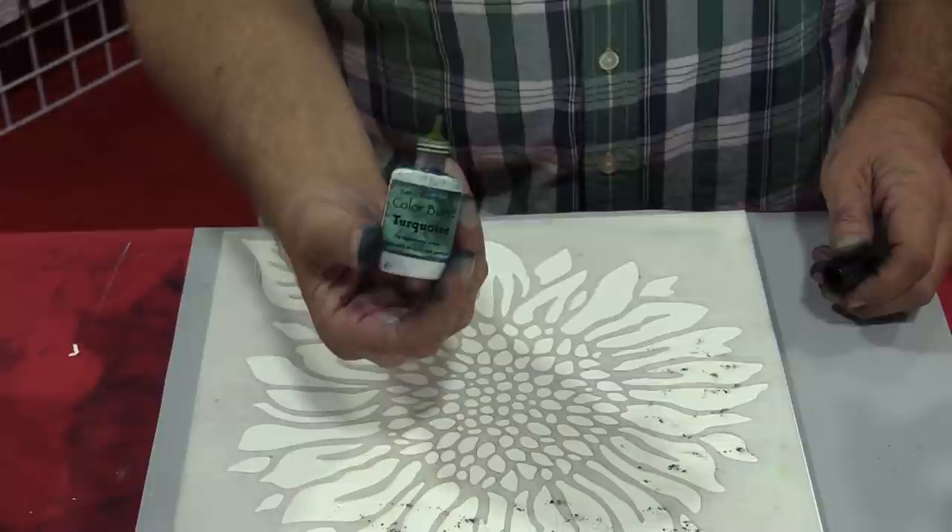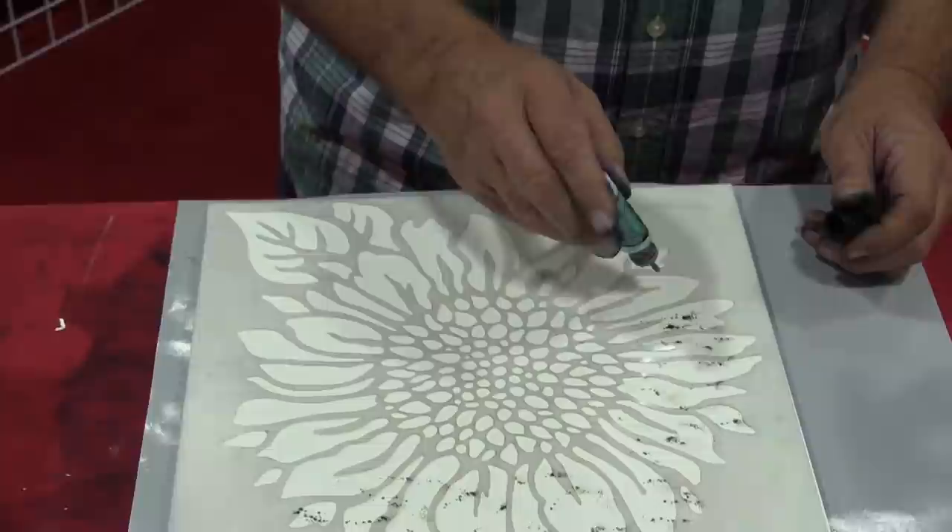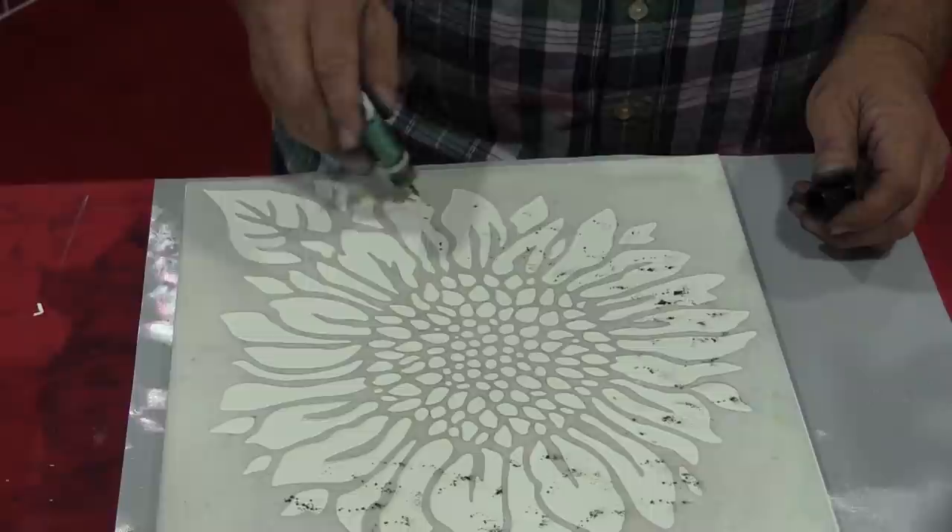If you haven't used color bursts before, you will love it. It's watercolor, but it's not a cake and it's not a tube. It's a microfine powder in a tiny bottle. And to use it, all you do is tap it on and then we're giving you a spritz of water in just a minute and you'll see the magic because it is so cool.